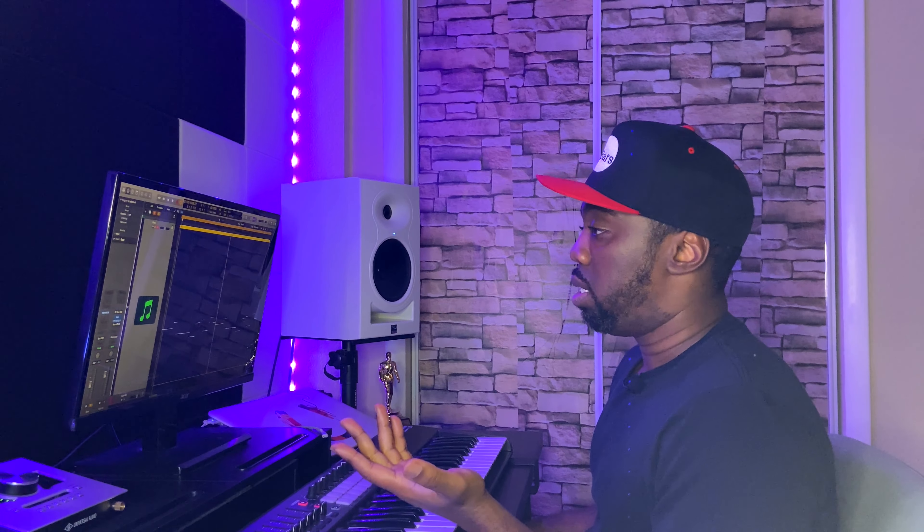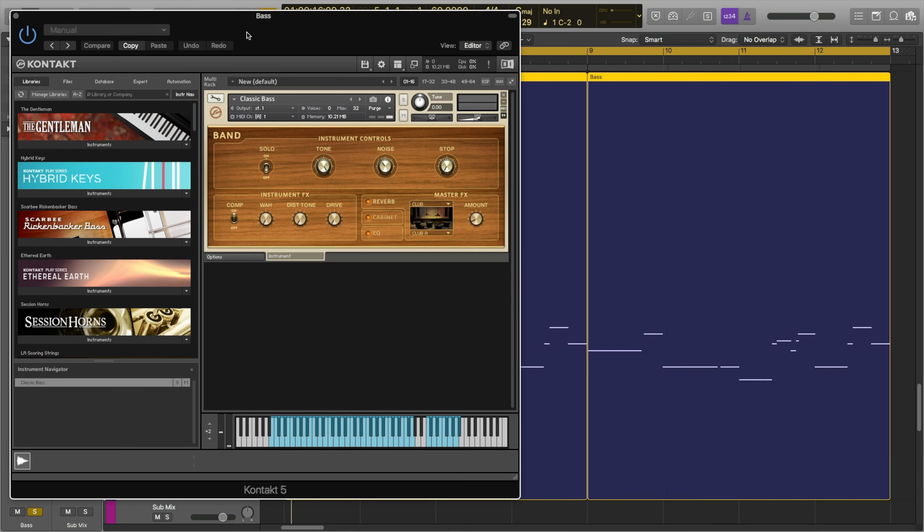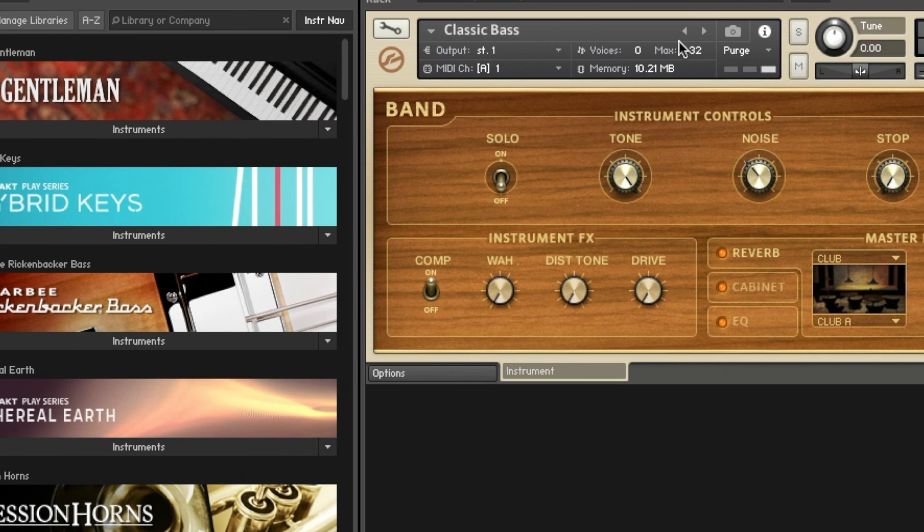Believe it or not, we're onto our last instrument, which is the bass — a Kontakt library using the basic classic bass that comes with Kontakt. Here's what that sounds like.